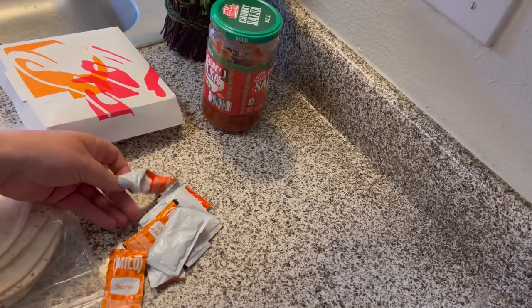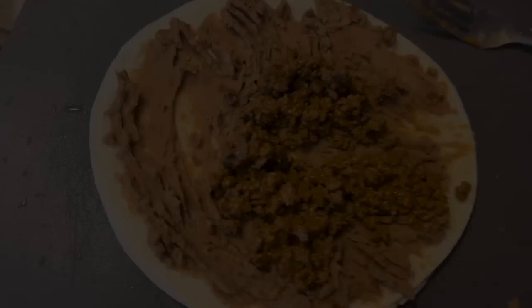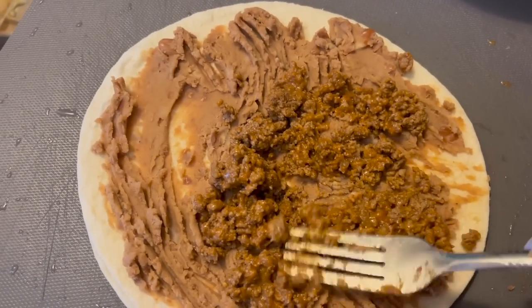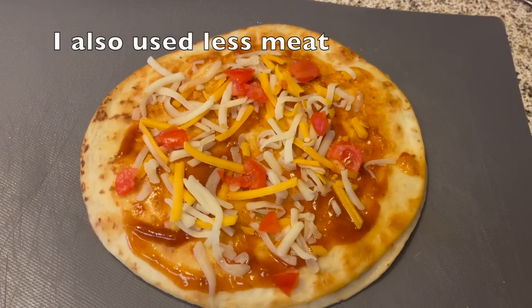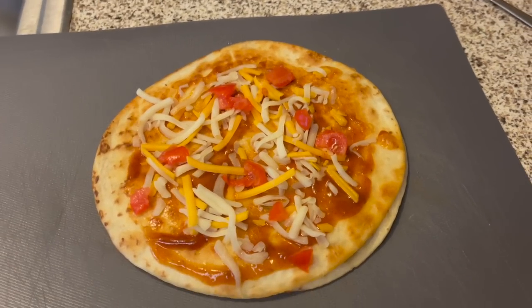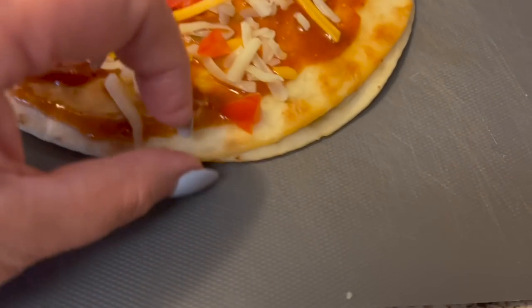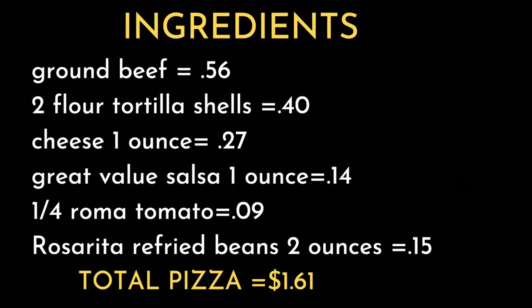My son liked the Taco Bell sauce better, and I had to agree — it took him back to childhood memories. So I tried this again later, layering it like a quesadilla, frying it in a pan, and topping it with packets of their sauce. This was the all-around winner, far superior to the Taco Bell pizza we were copying. The total cost for our pizza was $1.61 compared to Taco Bell's $4.99.